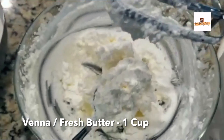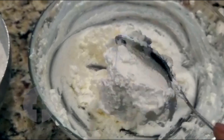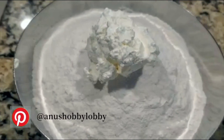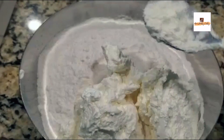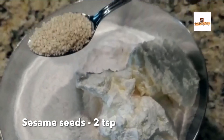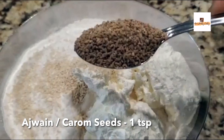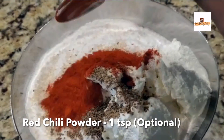It's mild in taste and we are using fresh homemade butter, or venna. I just made it from heavy whipping cream using a blender. For four cups of rice flour, I'm adding about a cup of heavy cream, and the spices I'm going to use are two teaspoons of sesame seeds.